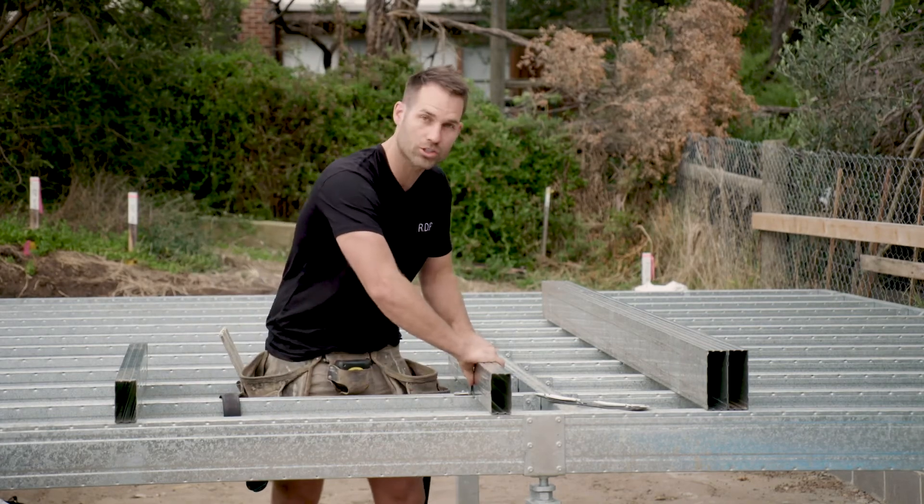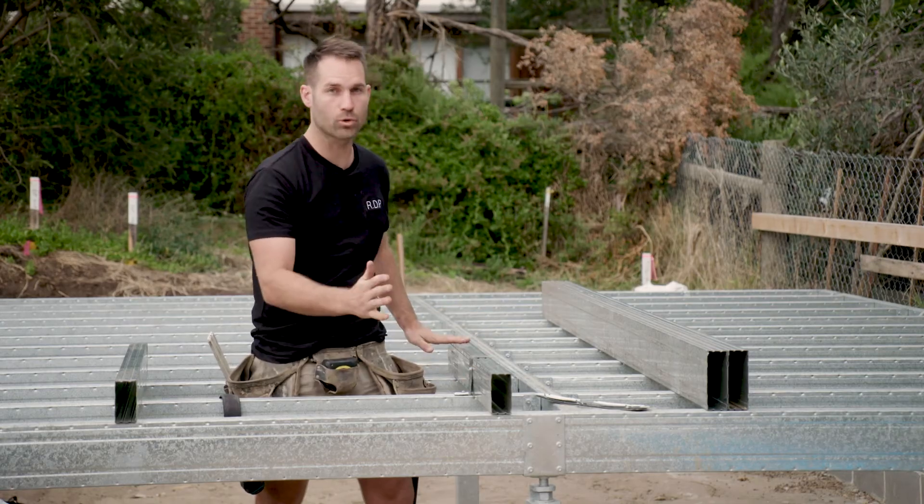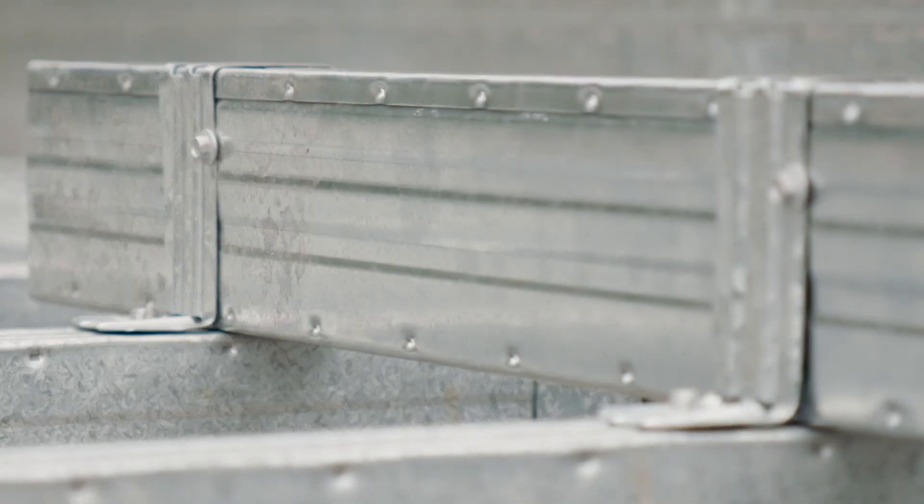As you can see it's already rock solid. If you did that over every bearer, this would not move at all. It wouldn't squeak. Chippies can walk over it — it's not going to fall over.